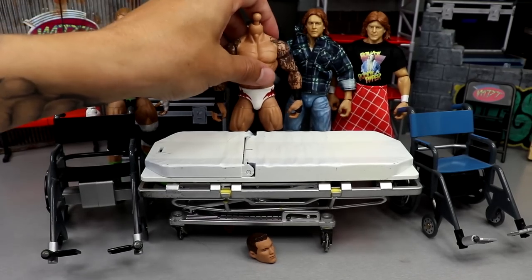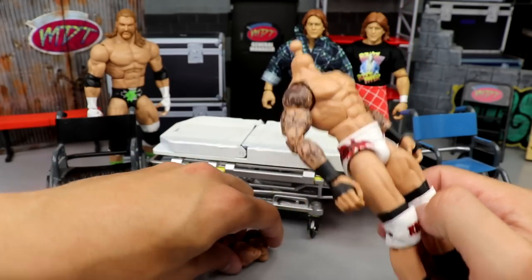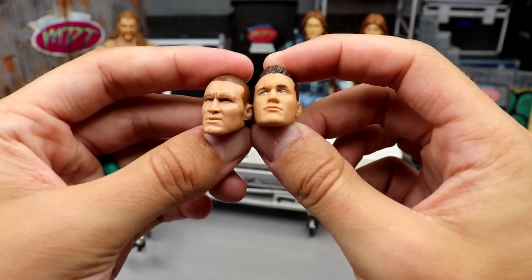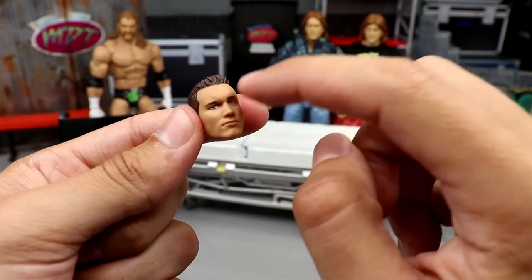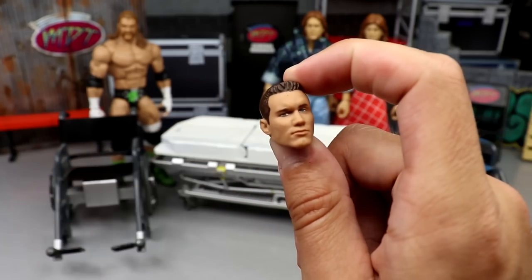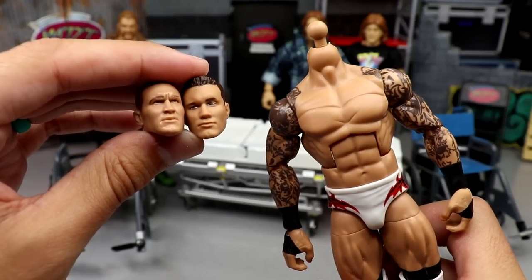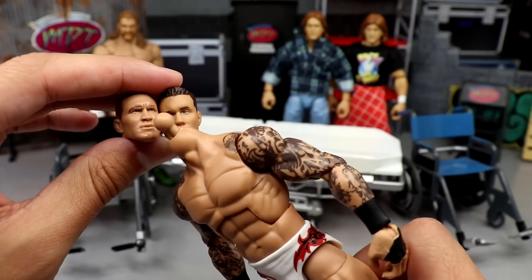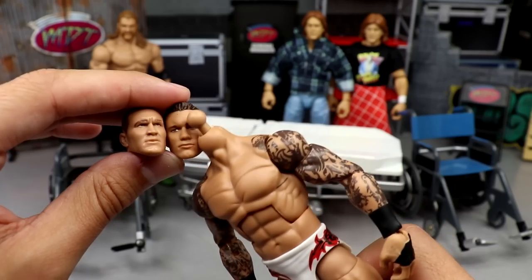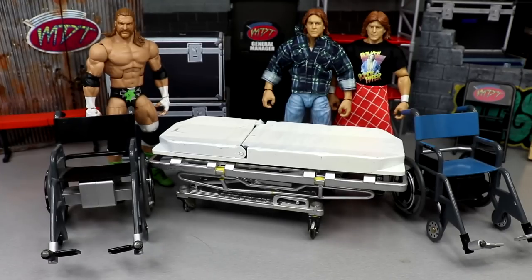We also have a headless Randy Orton. We featured this on action figure surgery not too long ago. The choices are a bald Elite 9-style head sculpt or another head — I don't know if it was the Fan Takeover or Decade of Domination. We may heat them both up at the same time, pop them on there, and switch them out to see. I feel like the bald, pissed-off one will look better, but the younger Orton with the tattoos may work too.